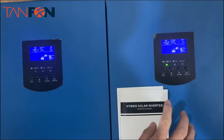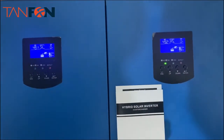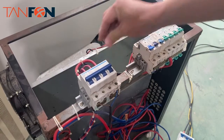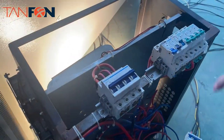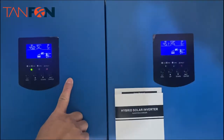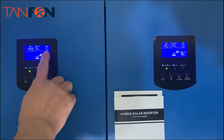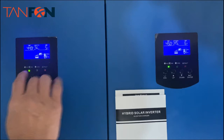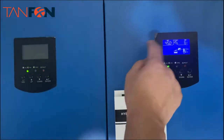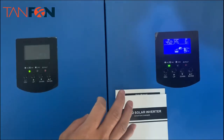Now we are trying to turn on the load. You can see we have a light here. We turned on the load and we can see the load is about 5% on both units. The battery readings are almost the same because they are connected to the same battery.